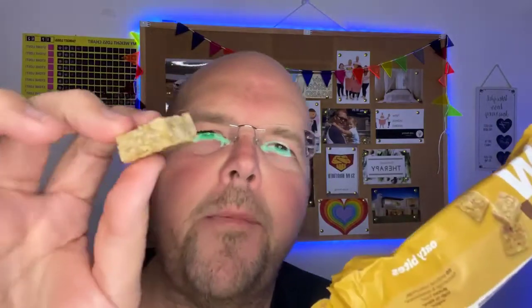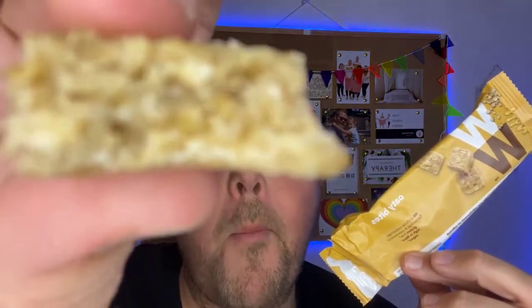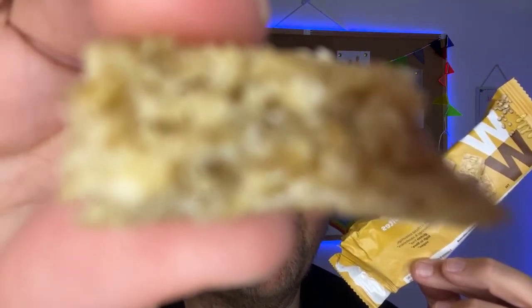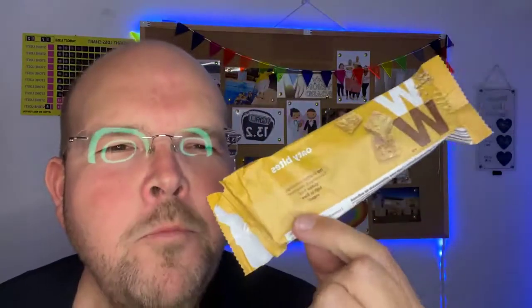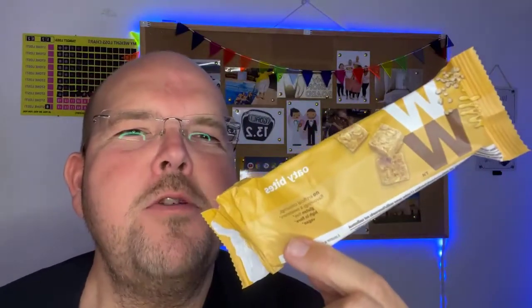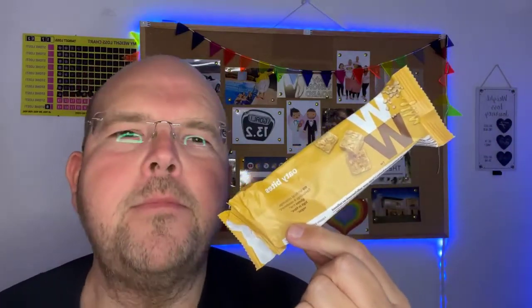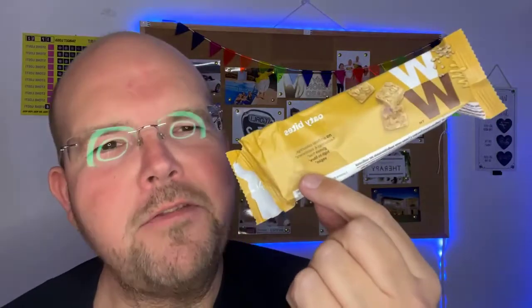What I'm going to do on the last one is bite it and show you, just so you can see how crumbly and nice it is. So that is the new Oaty Bites from the WW Shop online. That's it for me for today.